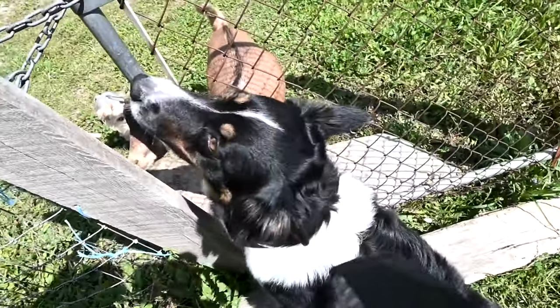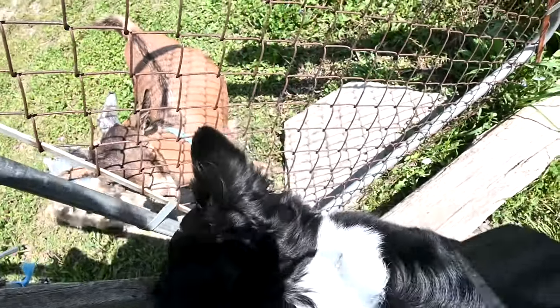Good morning, guys! Welcome to Friday morning — it is a party day and we have a lot to get ready before the party starts. I'm the only one home so I had to bring all the dogs with me.